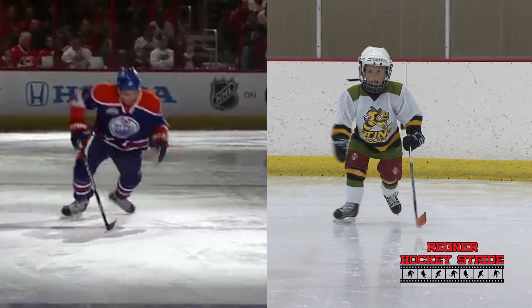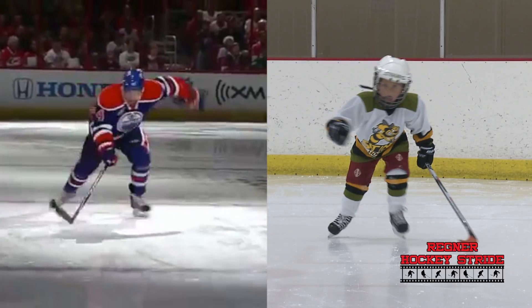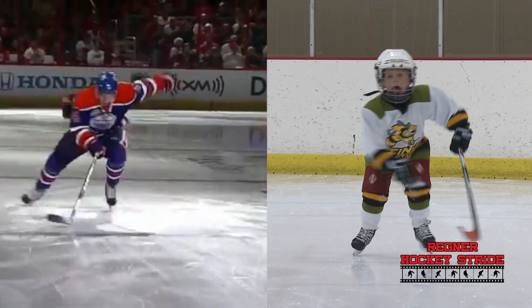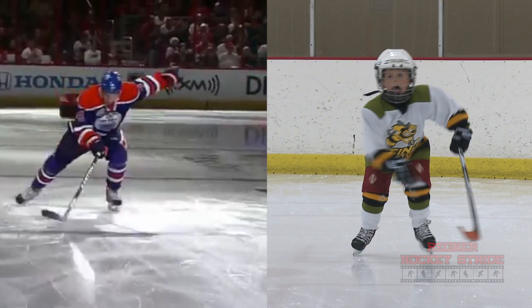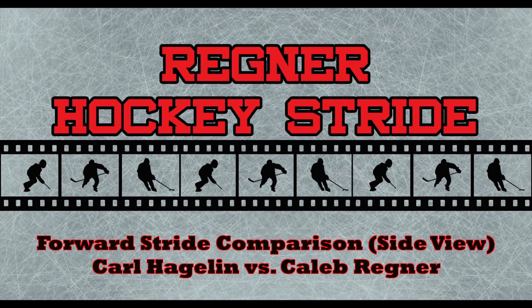When we compare Caleb to Taylor Hall, one of the fastest skaters in the NHL, we can easily see how important knee bend and full stride extension are. Look how deeply Taylor bends his knees, getting his legs all the way outside his shoulders. That stride is completely straight because he's pushing it so far, whereas Caleb is barely bending his knees and not getting that push.